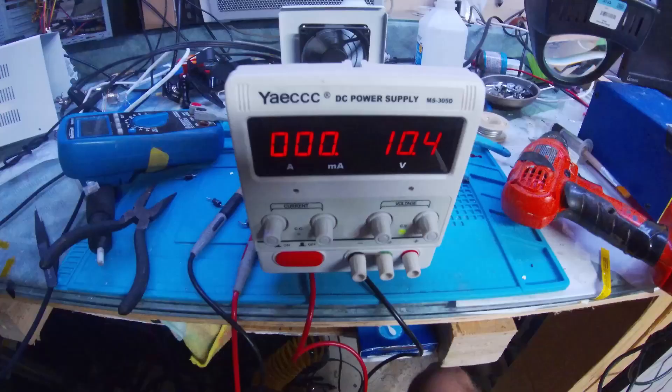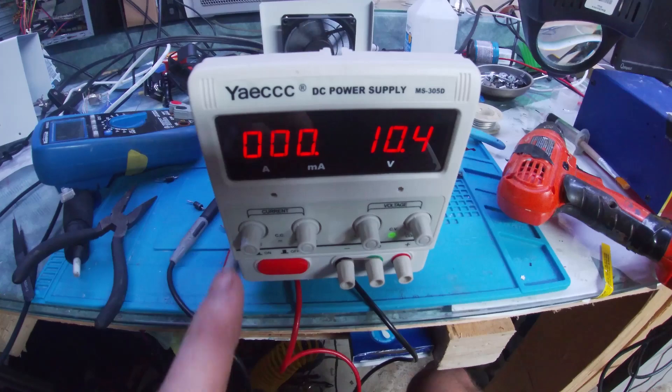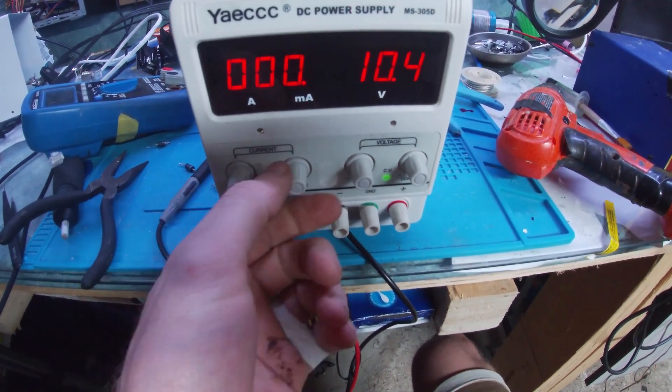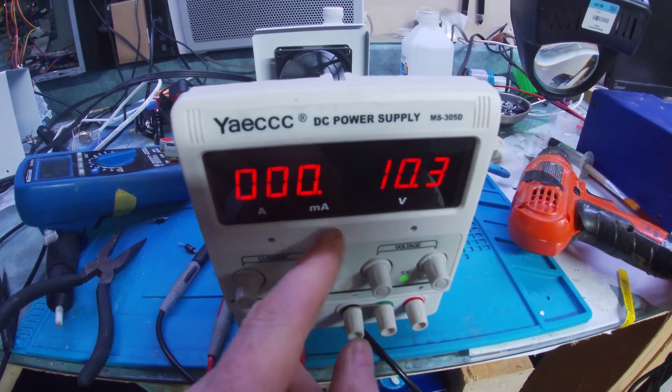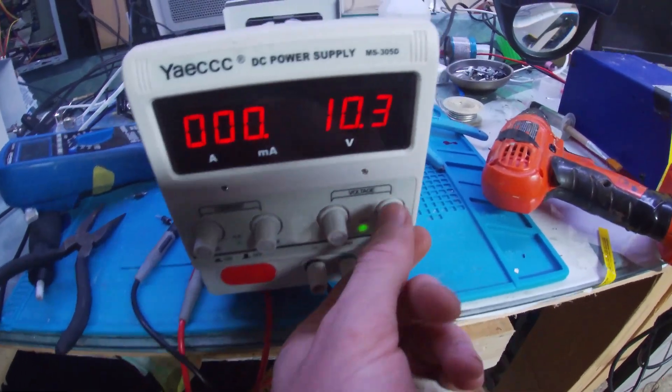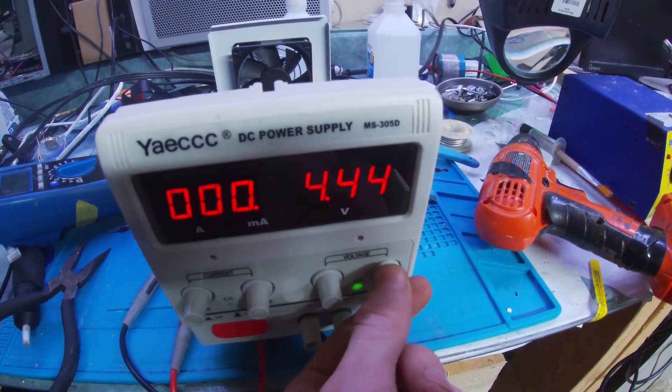We can see now, after removing that shorted diode, it's not showing the short anymore and we can change the voltage and all that.